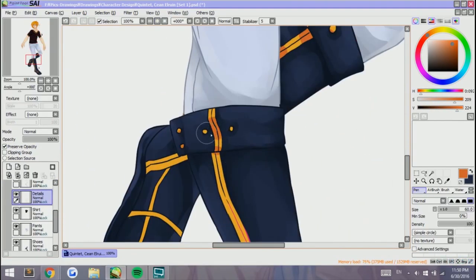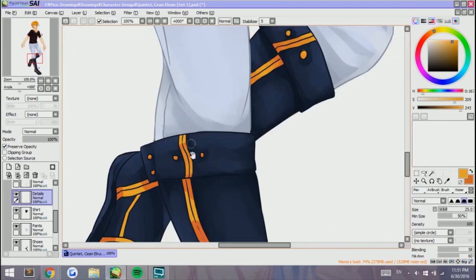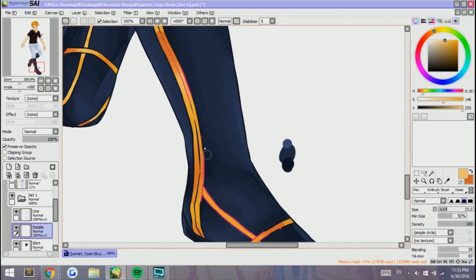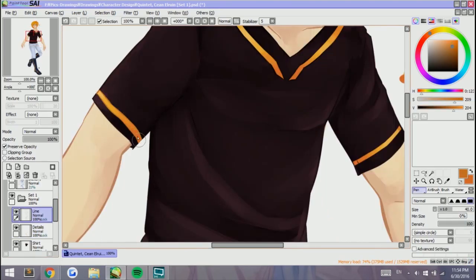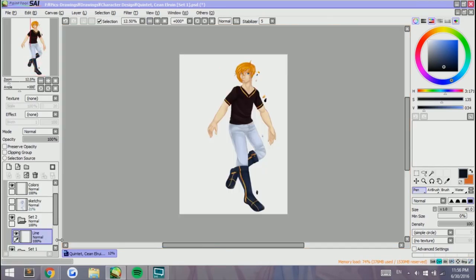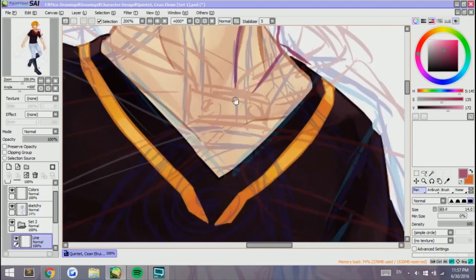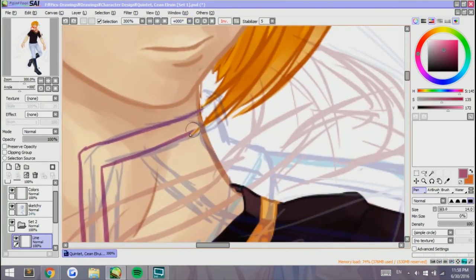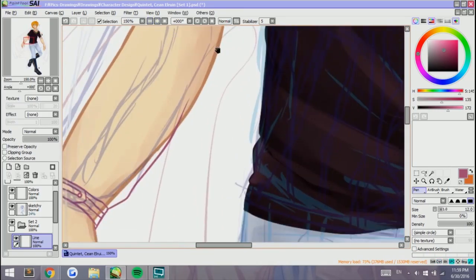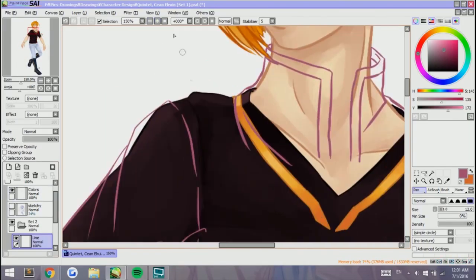We're just gonna work on the gold trim now. This will appear again later in his top. Originally, I wanted to keep the gold trim outlined with gold as well, but for the boots I decided it added a really nice variety when I colored in the lines the same color as the shoes themselves, and I thought it looked cool so I kept it. So we are now working on the second layer, which contains his top and accessories — a glove and his belt.